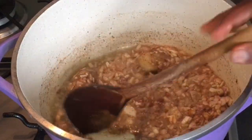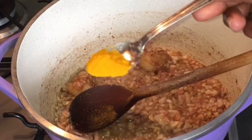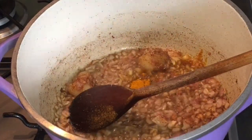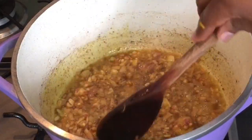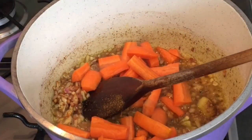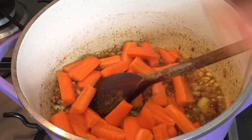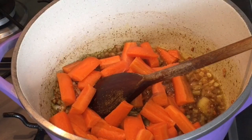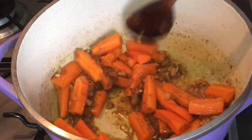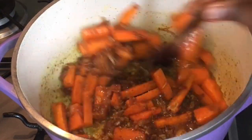I like my cabbage when it tastes so good, like with masala. I have just added some carrots.